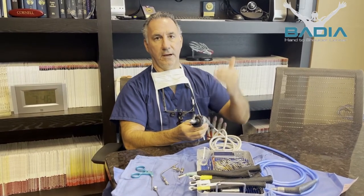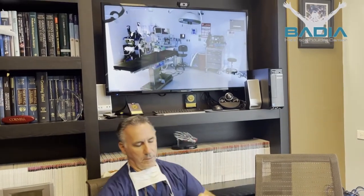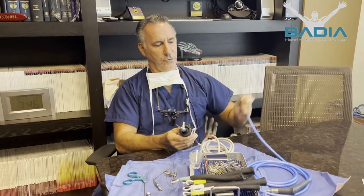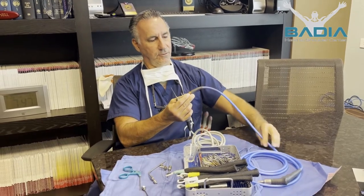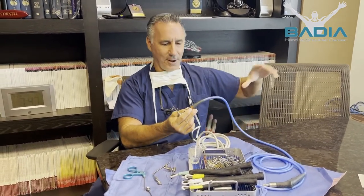So this is a fiber optic instrument with a camera, and this is then projected on a monitor. There's our operating room and our monitor looks much like this. This allows me to illuminate the joint with the light source — this is connected, this lights up. It looks pretty cool, looks like a disco in the operating room.